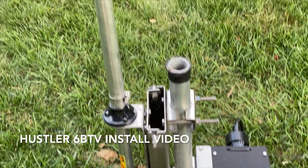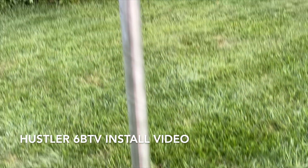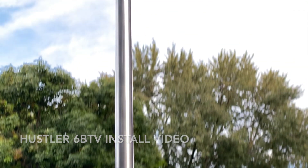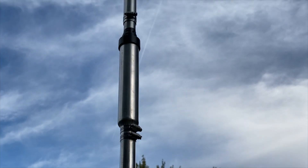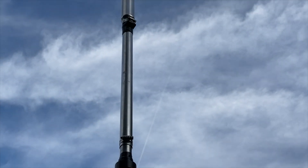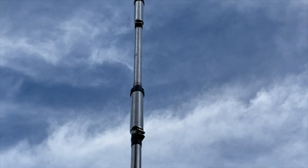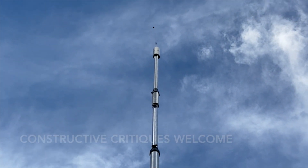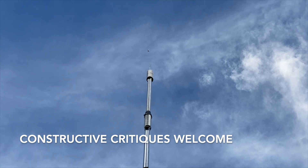I bought a used Hustler 6BTV and I decided that I was going to make a short video about how I put the whole thing together. Sometimes it'll be me talking to you over the microphone and sometimes it'll be natural sound. It's only my second video so be gentle with me guys.